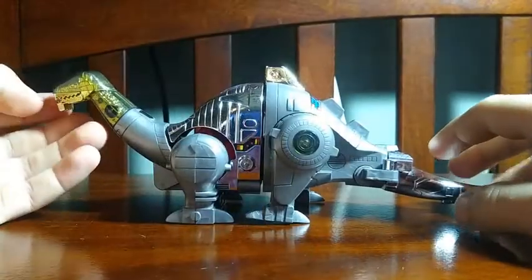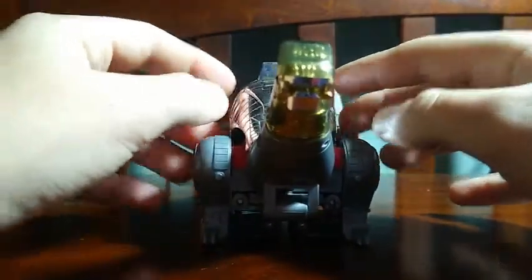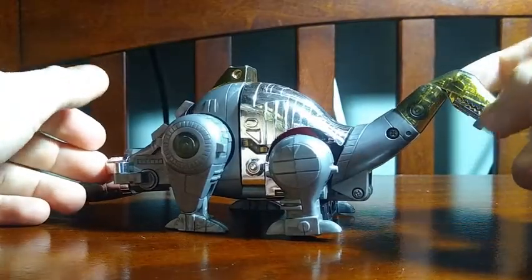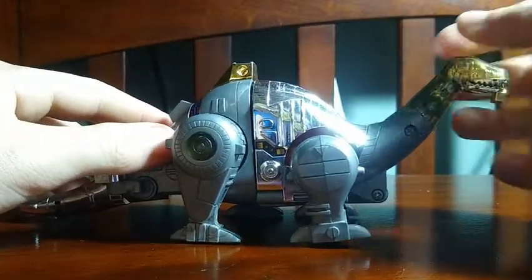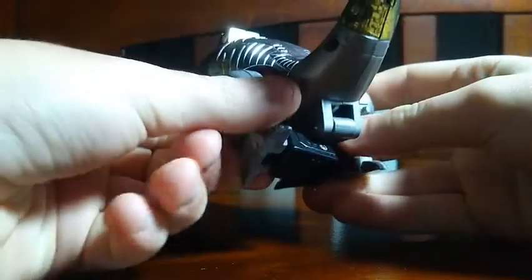This is his dino mode — G1 Sludge's dino mode. As you can see, this looks really cool. These parts are kind of fragile because the figure is so old; he's 34 years old. You can open the mouth, move the neck, move his head, use the back legs back and forth, move his feet, and move these front parts, but since the forums are right there it doesn't look great.